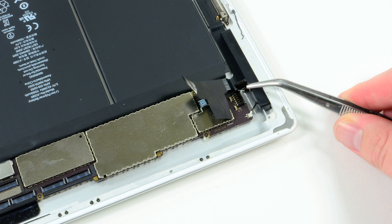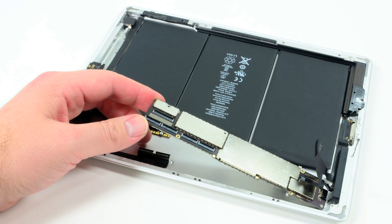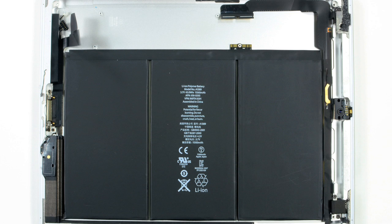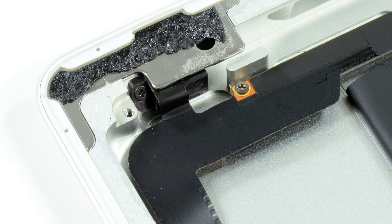I then detached the visible connectors from the motherboard and removed the motherboard itself. Unlike the 4G version, the Wi-Fi-only iPad lacks the separate cellular board and cellular antennas. At this point, I decided against removing any of the other components from the case.